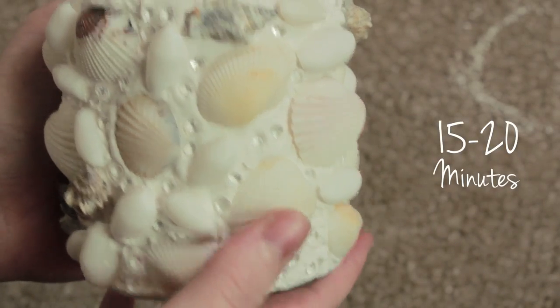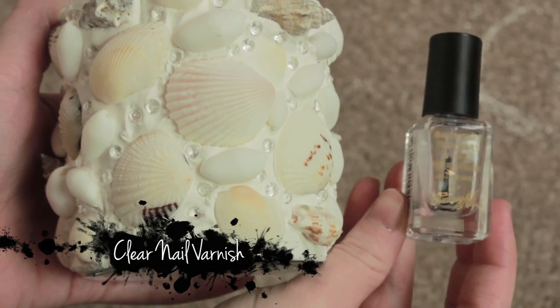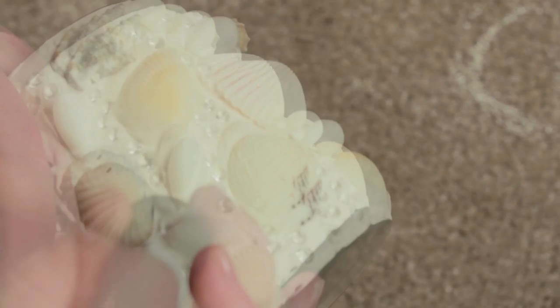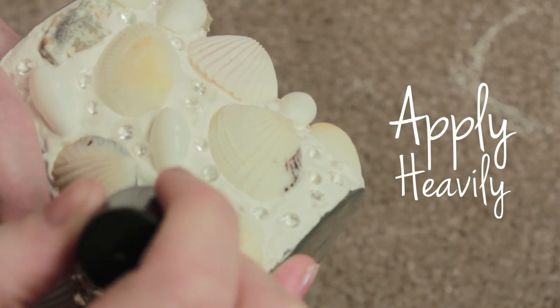Once you've covered the entire jar with the shells and the rhinestones, we're going to wait about 15 to 20 minutes, and then with some clear nail varnish we're just going to put this over the gems. Otherwise they are going to pop off because they haven't got rough edges like the seashells, so there's less for the filler to grip onto. Give this two or three coats.